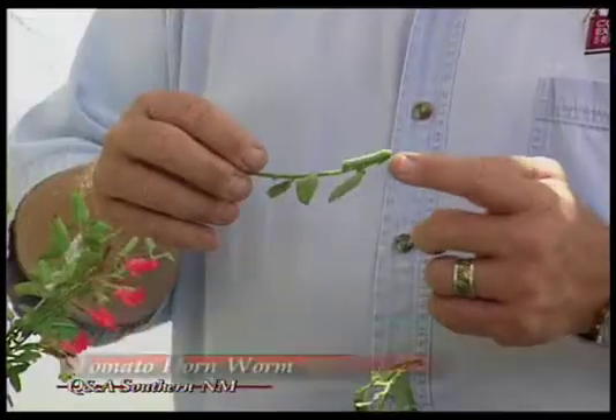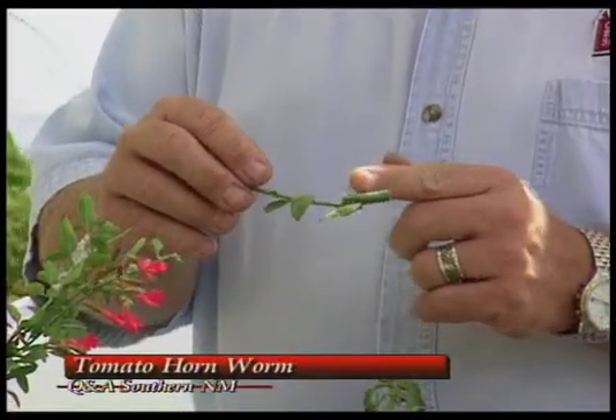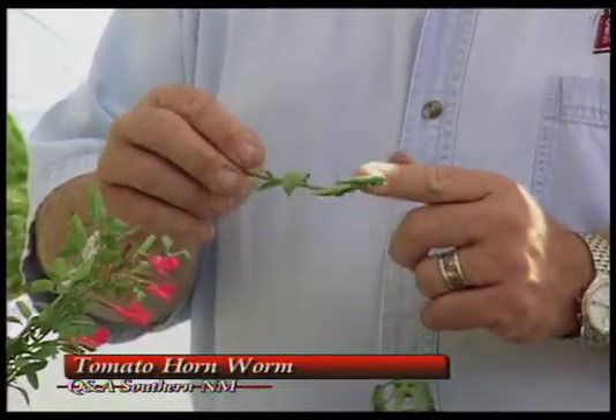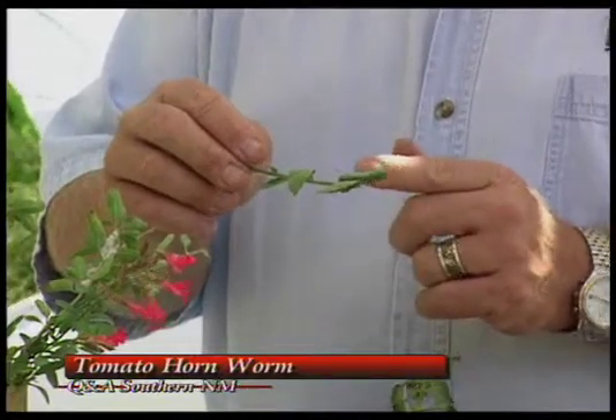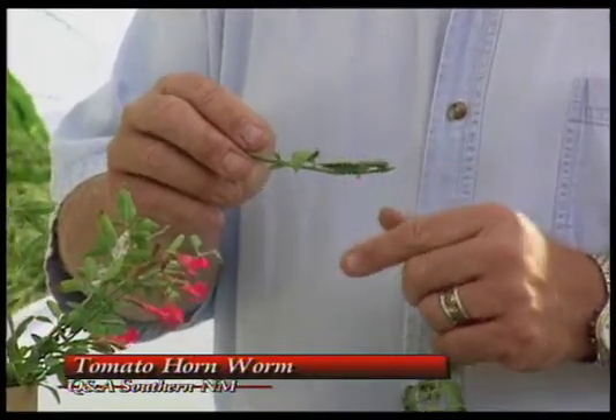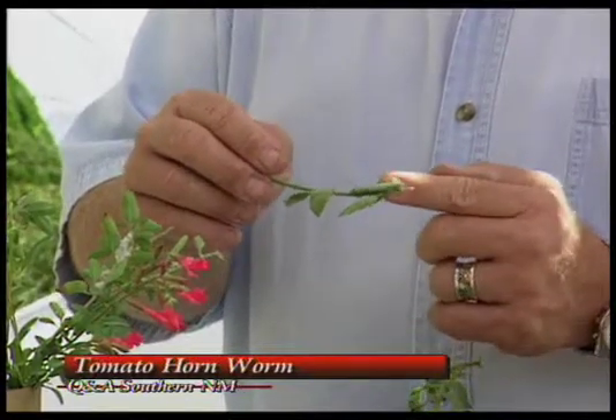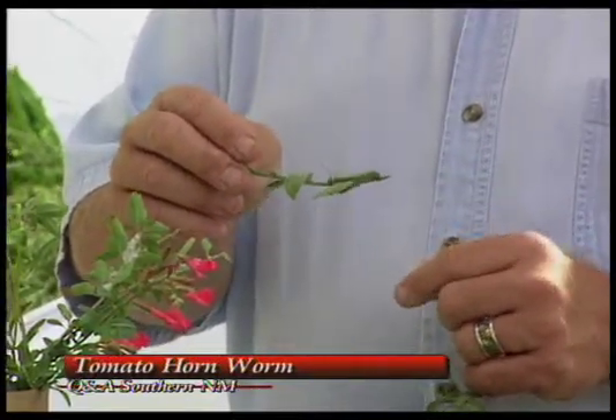A tomato plant with a lot of missing pieces on it is a sign of an insect — probably a tomato hornworm that's been feeding on it. And I see we have one here. It does have a tomato hornworm on it, and you can see the worm right here — it's moving. The tomato hornworm has a chewing mouthpart, so it takes a lot of the foliage and pieces off. It's camouflaged very well, so it blends in with the plant and a lot of times they're hard to detect.